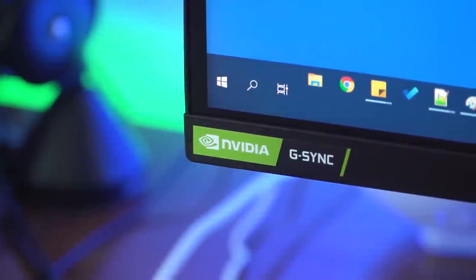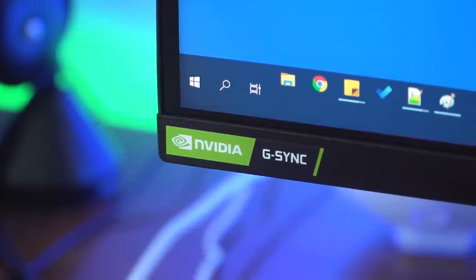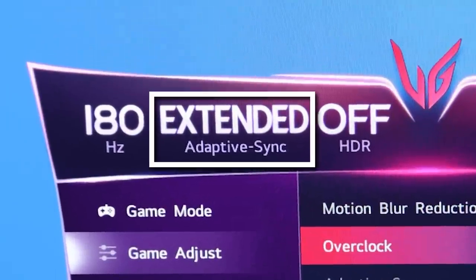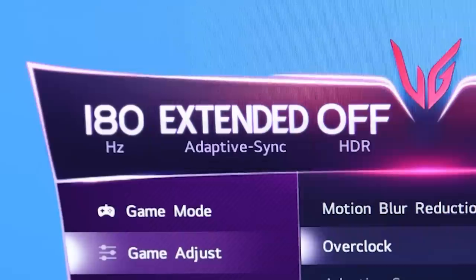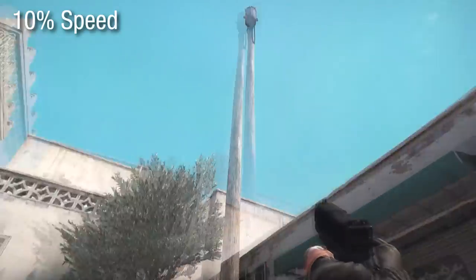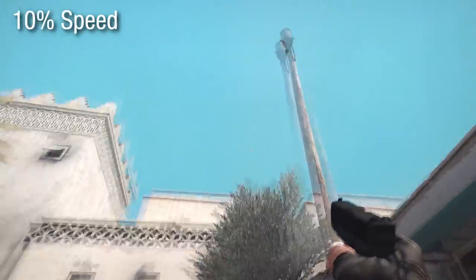This monitor is indeed G-Sync compatible and FreeSync Premium supported. I have an Nvidia card so I can only show G-Sync. In the onscreen display it should say adaptive sync and it'll say on, or it says extended — I'm not sure exactly what that means, but as long as it doesn't say off, you're good to go. It does work all the way up into the full 180 Hz. When I did a test whipping around fast even on a vertical pole where tearing would be obvious, there was absolutely no tearing at all — it looks really smooth.